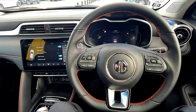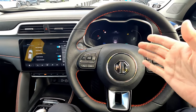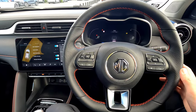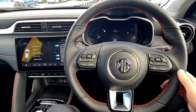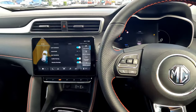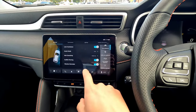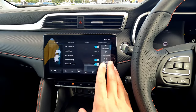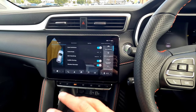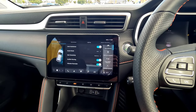Hi guys, welcome to the channel. This is Jerry. In this video, I'll show you all the safety features available on this MG ZS EV. This is the new generation for MG New Zealand and MG Australia — the facelift version with the bigger battery, bigger range, and more safety technologies. I'll show you all the information from beginning to end: how to control these things, how to enable them, what they do — a full tutorial about the MG safety systems.